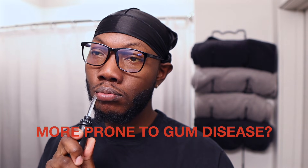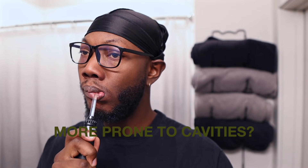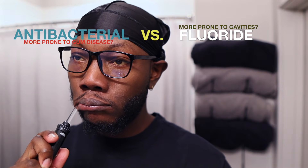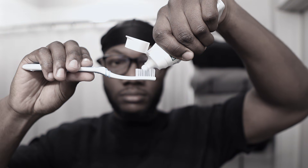I want to preface this video by saying this may not be exactly what we learned to do in dental school, but this is what I've been doing for years and it works for me. Everyone's different — there are different nuances to your oral hygiene routine depending on your problem areas. If you're more prone to gum disease, focus more on flossing, water picks, and antibacterial rinses like Listerine. If you're more prone to cavities, you may be more interested in a fluoride mouth rinse rather than an antibacterial one. I'll explain all the things I use, and make a clear difference between what I find to be essential and supplementary.